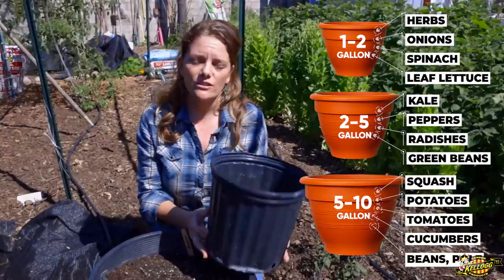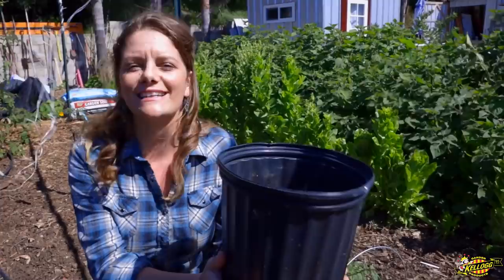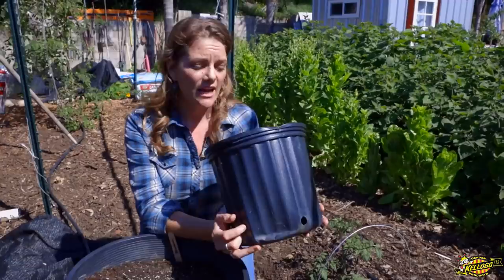Now, if a smaller pot is all you have size-wise, you can easily grow things like leafy greens in it. Lettuces will grow in there very happily, and we all know that leafy greens are always the best when they come from the garden.